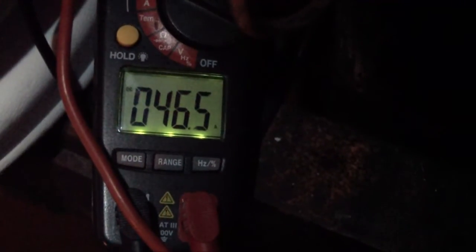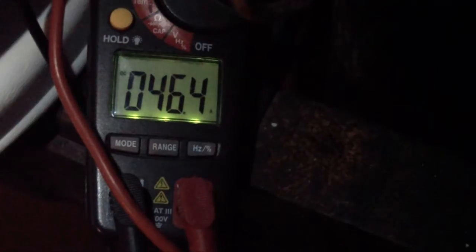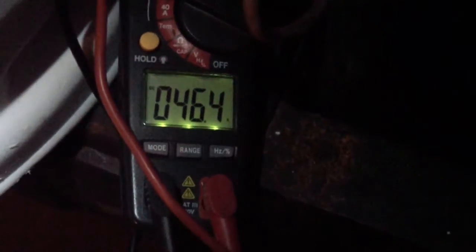At 30 minutes we're at 46.5 amps, which has gone down a little bit but is still really good. Now at 45 minutes, charging at 42.8 amps. At 60 minutes, it's at 39.2 amps.